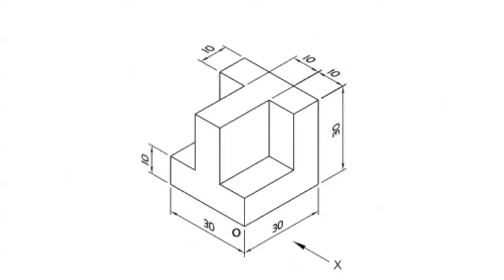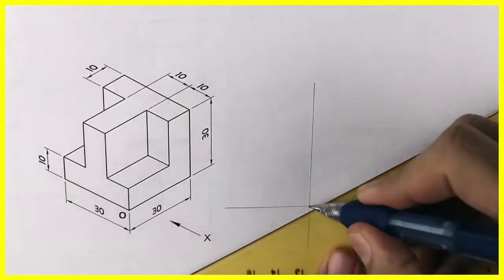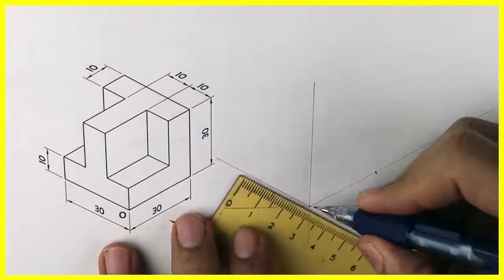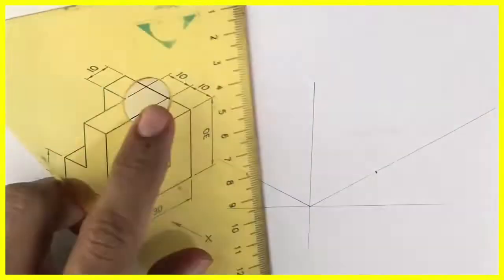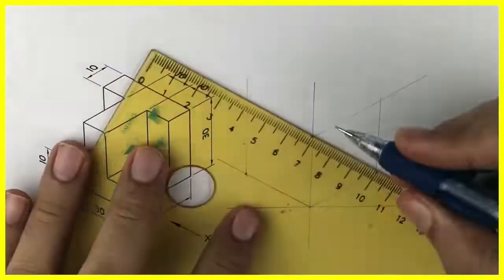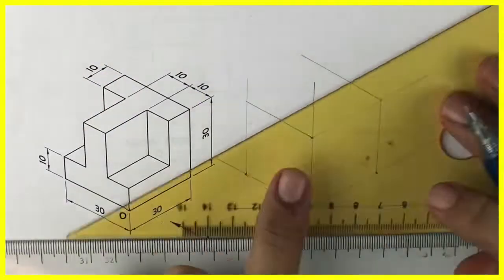Welcome to technical drawing. Today I will teach you how to draw this sum — this is the sixth sum in our isometric series. First we will draw the layout: we will draw 30-degree angles on both sides, mark 30 as length and width, and take height as 30 also. Remember to draw the layout and retain it till the end.